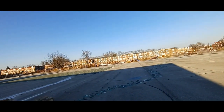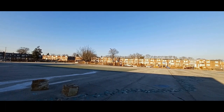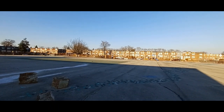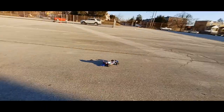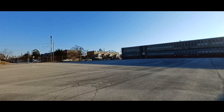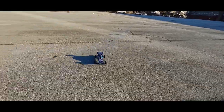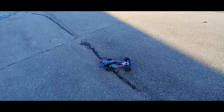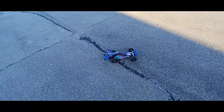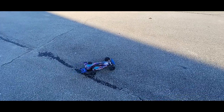Full throttle. All right, let's check that speed — wow, I thought it would have done better. It's still kind of losing, that is slow. I'm looking for at least 40 to 50 miles an hour. Let me throw that 3S in there.